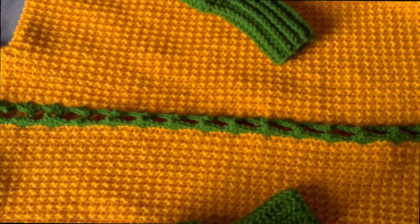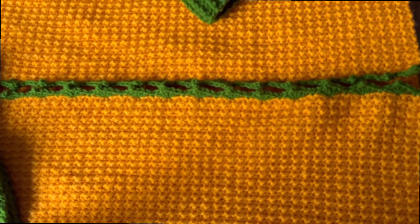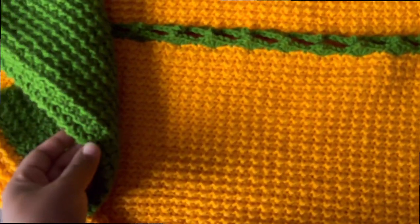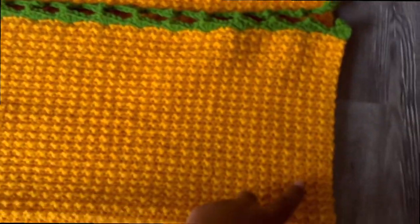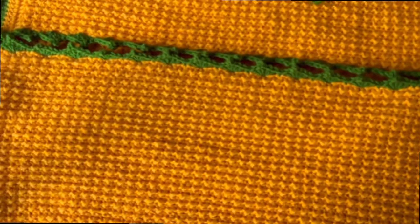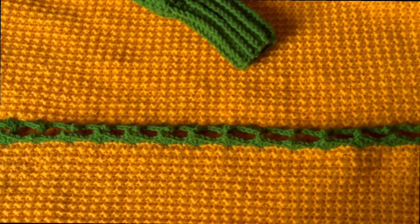Hey everyone, it's D here back with another video — a tutorial on how to make this textured cardigan. I used the Even More stitch and the double crochet stitch as well, so stay tuned to learn how to make it. This is a size medium to large but it can be adjusted to your own sizing using your own measurements. For the yarn details please check my description box, and if you haven't subscribed, remember to do so.